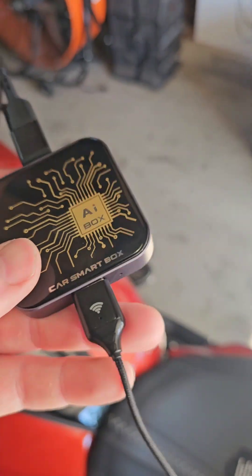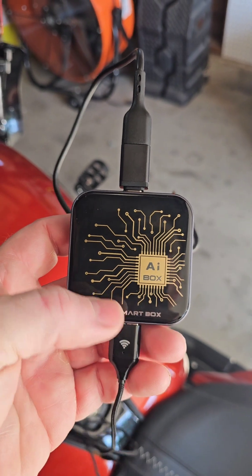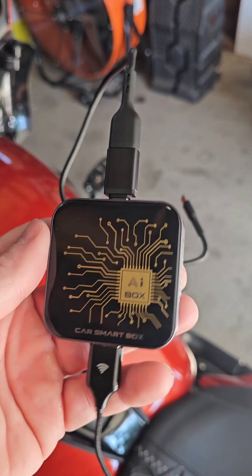I'll try to make this quick. There are other people that have done videos on this that do a better job of explaining it, but they're using different products. So I'm going to show you what I use to make Android Auto work on the 2024 Road Glide. Right here I've got this AI box — I got it off Amazon.